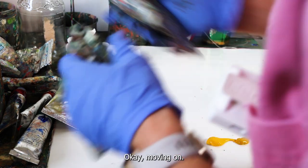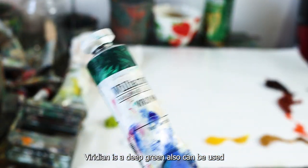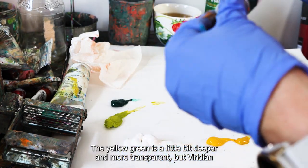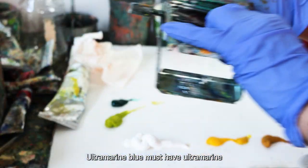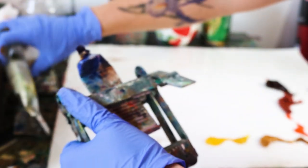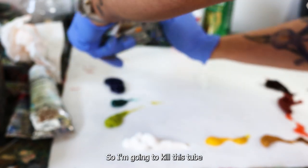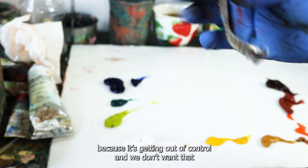One of the most important colors in my palette is viridian — a deep green. Phthalo green is a little deeper and more transparent, but viridian is beautiful. And ultramarine blue is a must-have — one of my favorite colors. I can leave some space if I have more pre-mixed greens, but we can mix a lot of our colors. I'm just going to finish off this tube.